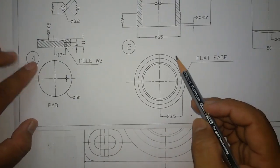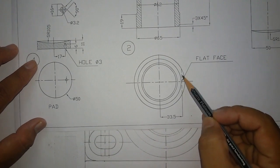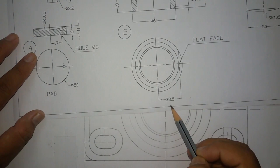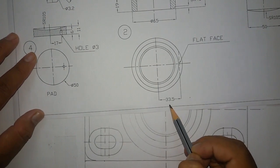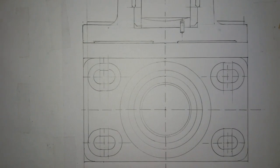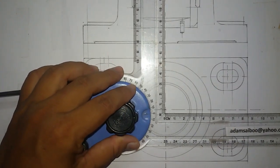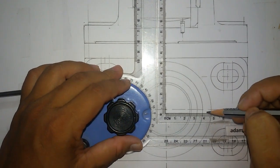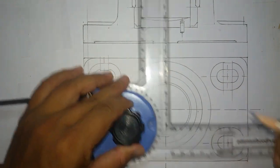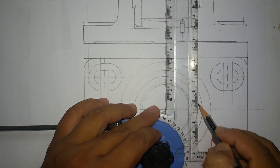On the bush we can see a small cut dotted line. This line is 33.5mm from the center line that will appear on the top view. Mark 33.5mm and draw a dashed line.